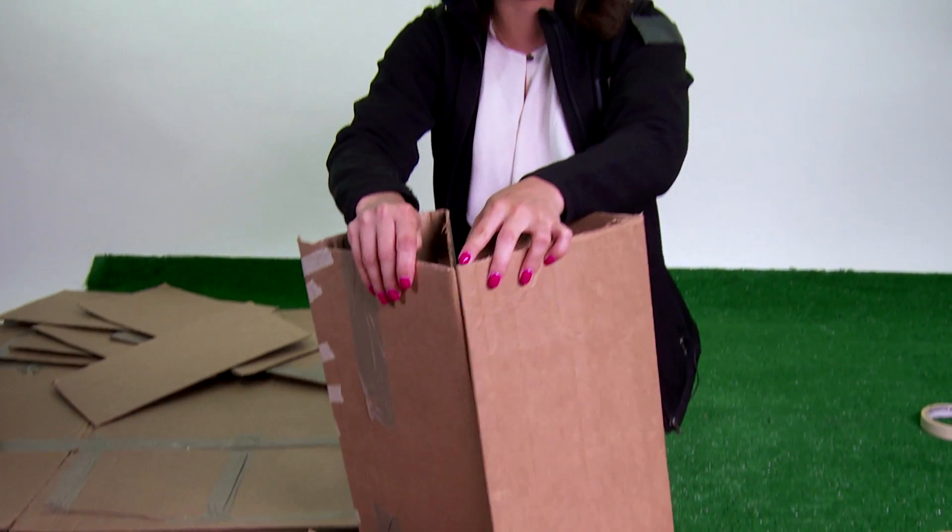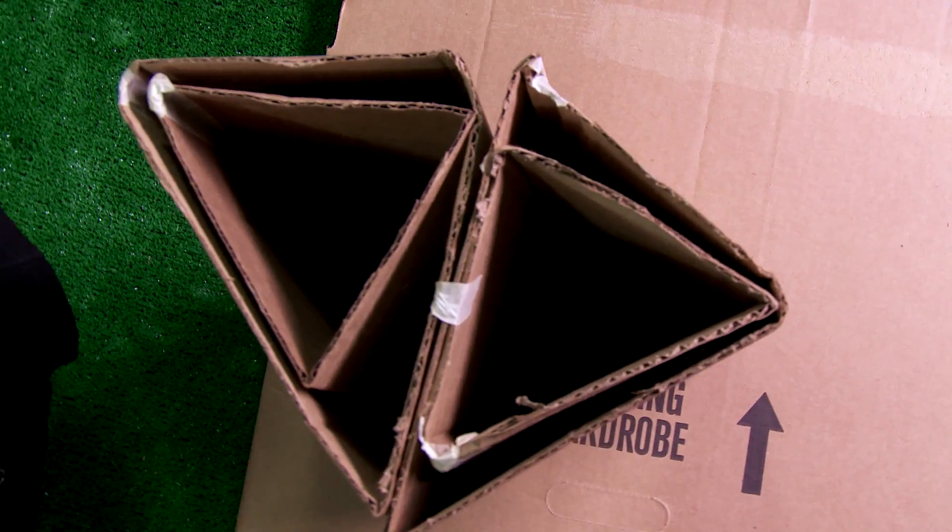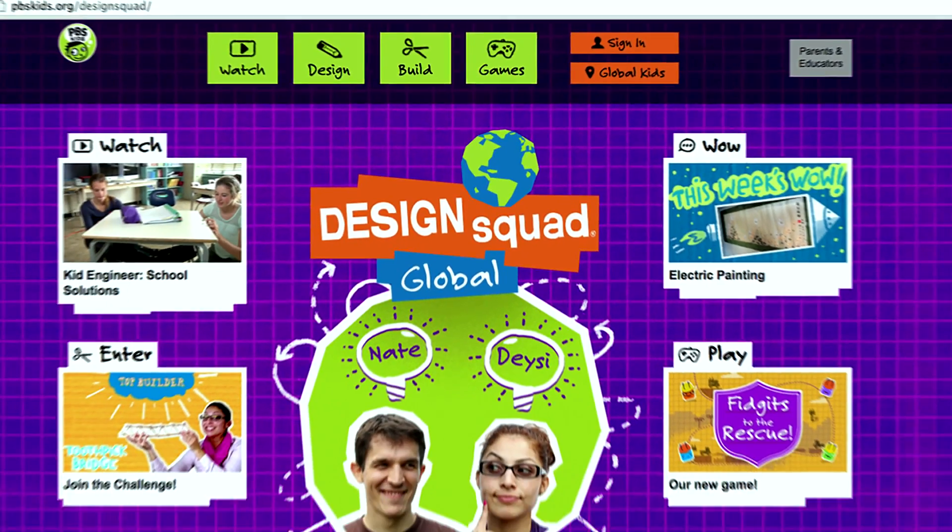So what kind of super strong designs can you come up with using cardboard? Do you think you can build a step stool, or something smaller like a bed or a table for a stuffed animal? Be sure to keep corrugation in mind. Use the folds to your advantage, and try and use triangular prisms — they make awesome columns. See if you can build something strong using these same ideas. Be sure to tell us all about it on the Design Squad Global website. We can't wait to hear from you.